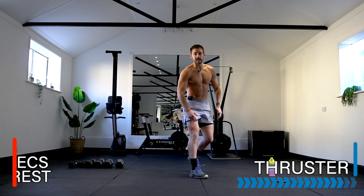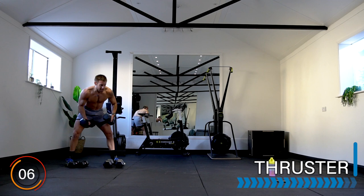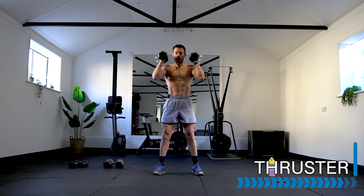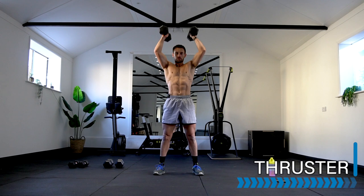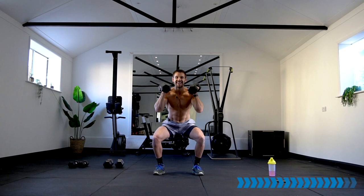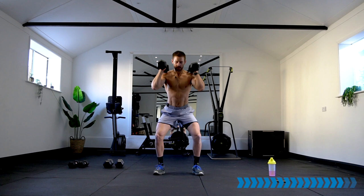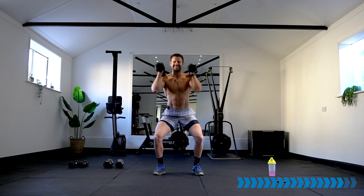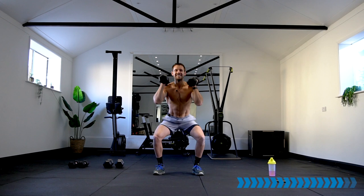Rest there — 340 calories. This is it! Dumbbell thruster — ten calories for me. This might take us to the end of the workout, maybe for you too. Are you ready? Let's go — push it to the end! Keep the heart rate up, keep the intensity, keep the strength in the muscles, focus on the technique. To the end of the workout — keep going, this is it! Final exercise for sure.